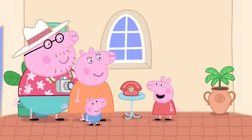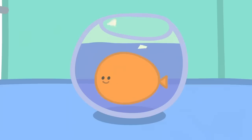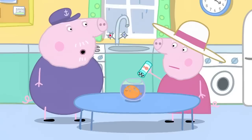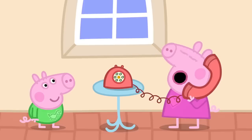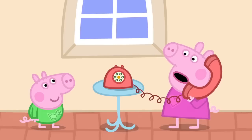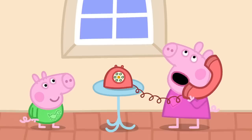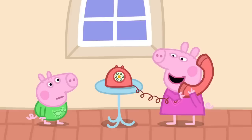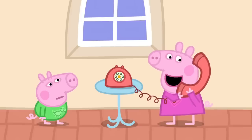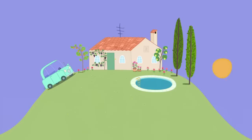Time for bed. Can we ring Goldie the fish, Mummy? OK. Granny and Grandpa Pig are looking after Goldie the fish while Peppa is on holiday. I do hope we're feeding Goldie enough. Hello? Hello, Grandpa. Is Goldie all right? Goldie is fine. I sent her a postcard today. Has it arrived? Not yet, but I'm sure it will get here soon. Night-night, Grandpa. Night-night, Peppa. Peppa and George are fast asleep in their holiday house.